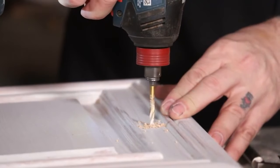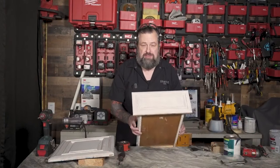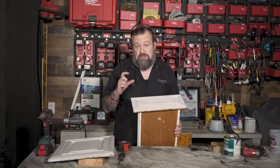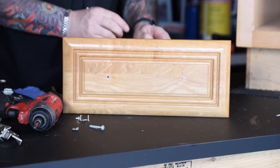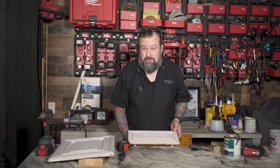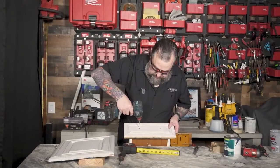Now we're going to do the drawer box. We have to go through both the drawer front and the box as well — that way it doesn't pull off. They use a slightly longer screw. If you hold onto your old hardware, those screws might actually be the right length. If it's all American stuff, the threads will be the same and it'll go right in — so you could probably use the old screws with your new hardware. Let's get some holes drilled through the drawer box.